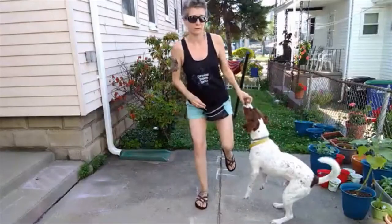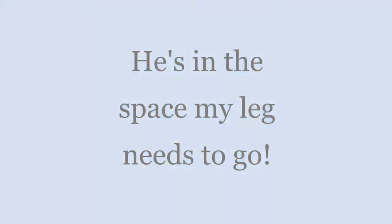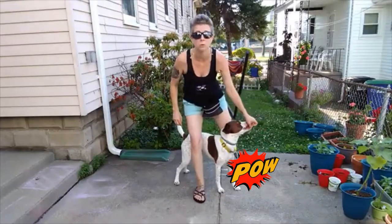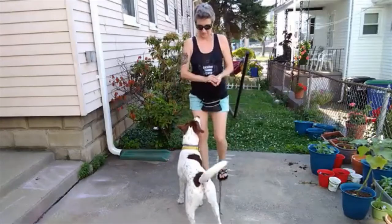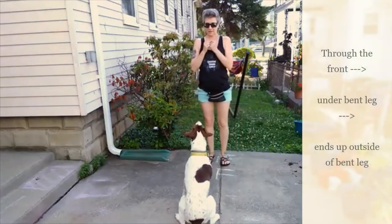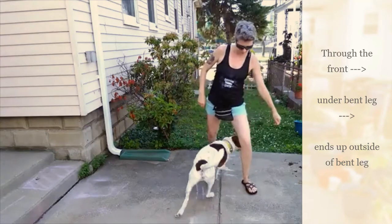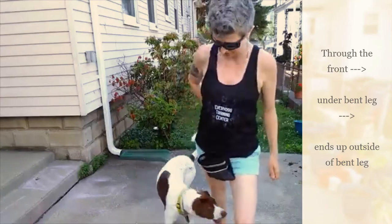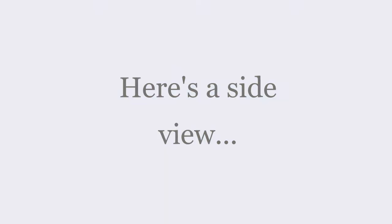Now I'm going to kick it this way. Sit. Come through. So he's always coming through my middle and around. Through. Through.